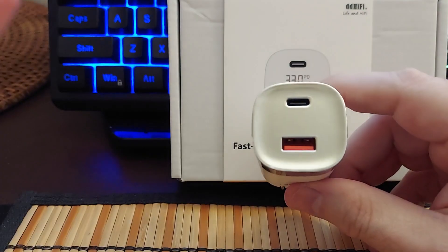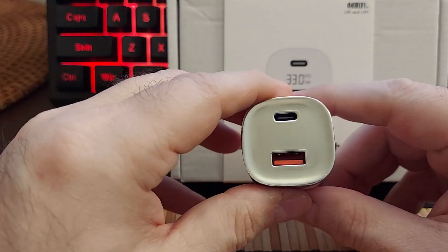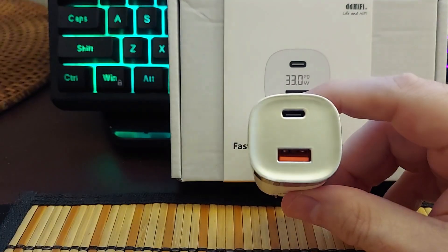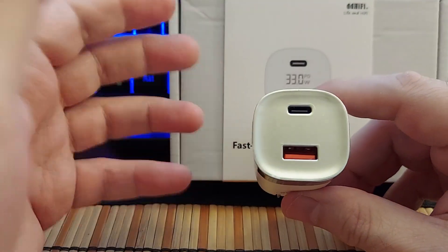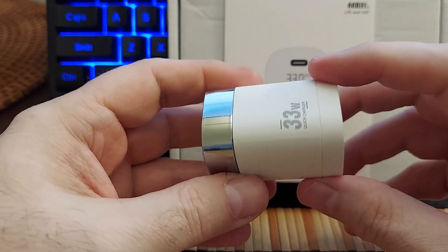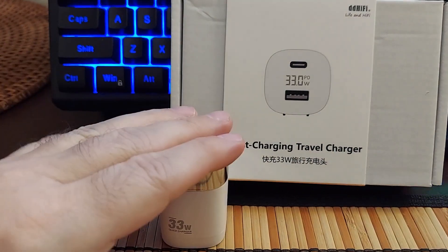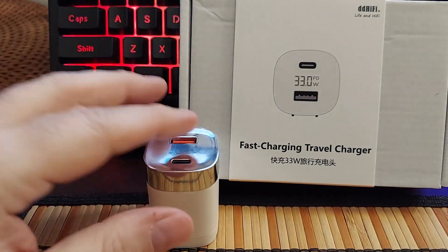We tested it, it charged well. I used both ports and this one seemed a little bit faster. I've got a bunch of different devices — phones, DACs, and amplifiers — so there's no shortage of things that I need to be charged, and if I need them charged fast, this delivers.